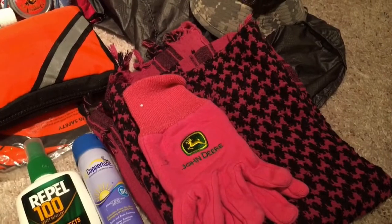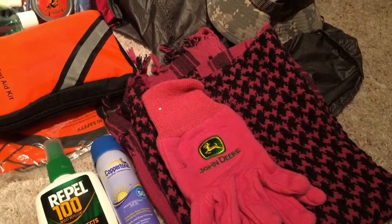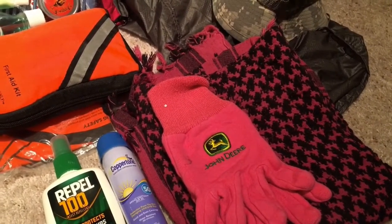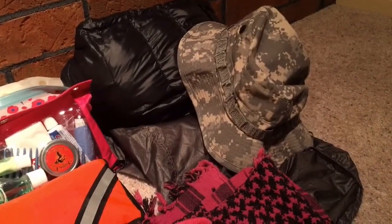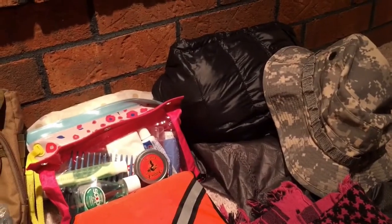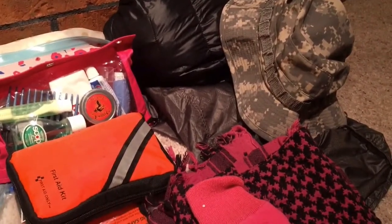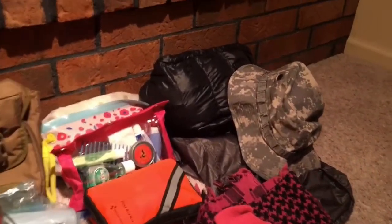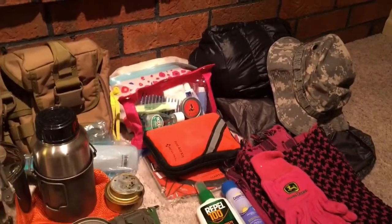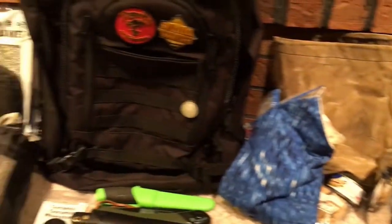I've got some work gloves and a shemagh — very handy, you can use it as a shawl, head cover, or towel. I've even worn it as a dress once. I've got my boonie hat back there and a packable down jacket because it's supposed to get down into the 40s. I've also got a Gobi Gear seg pack that I just got — I think it'll be a good way to keep my clothing items together, clean, and reasonably dry.